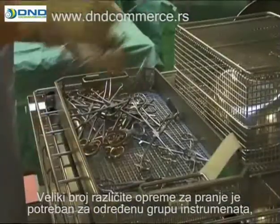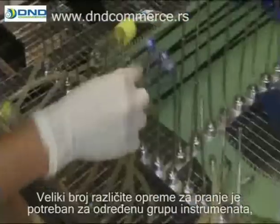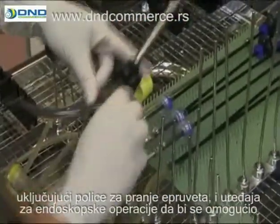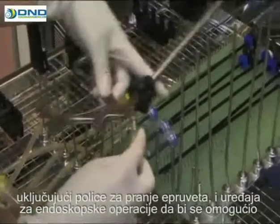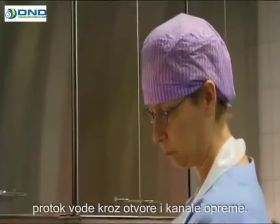A variety of different washing accessories is needed for certain instrument groups, including wash racks for tubes and endoscopic surgery instruments, enabling efficient flow of water through the channels and cavities of the equipment.